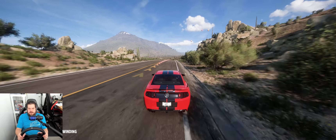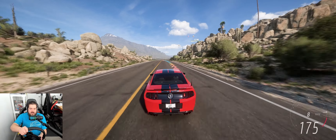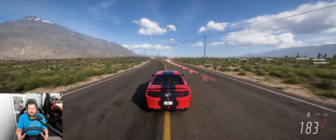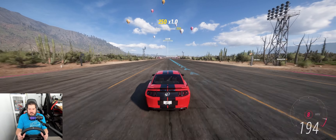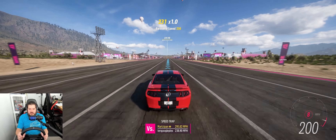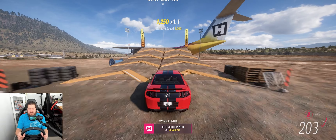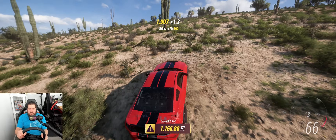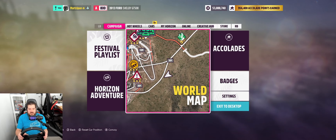I might actually have to let off here. Now I'm fully in it, eighth gear — let's see if we can click through to 200. Almost at 190... there we are, come on baby — 200 miles per hour! Daily challenge complete right before the jump. 1166 on the jump — oh my goodness!